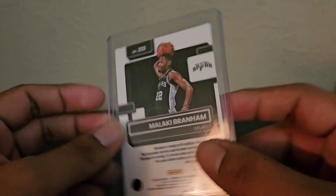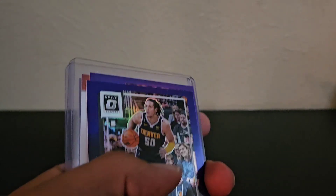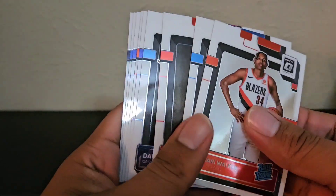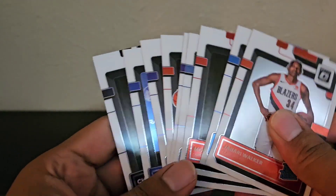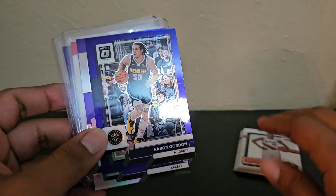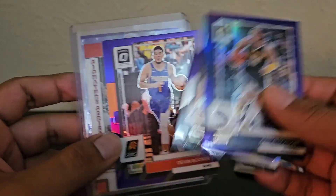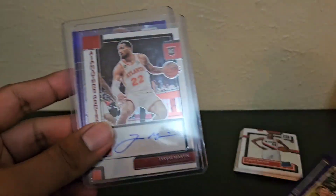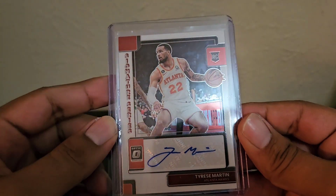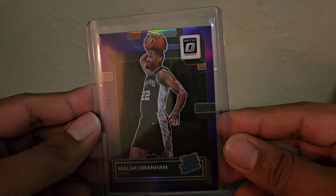Hopefully he gets a lot of minutes next year. Let me do a quick recap. You do get a lot of rookies, which is nice, but you really want the top five or ten players — and unfortunately there weren't many of those in these two boxes. Aaron Gordon on the purple, Austin Reeves hollow, Devin Booker purple. And we did get a rookie autograph — Tyrese Martin, signature series. And Malachi Brenham purple.